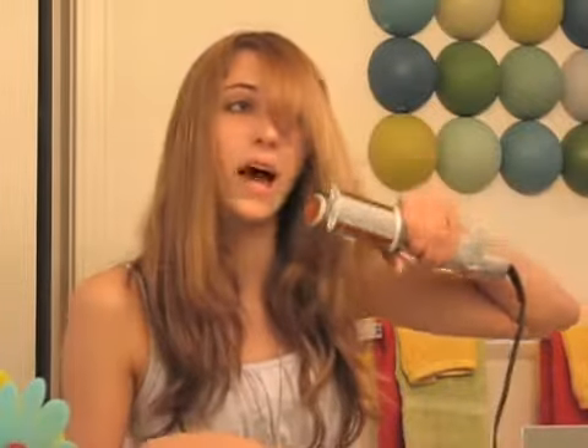It's such a great gift. My mom actually got it for me as a gift, and she steals it from me, because it works that well.